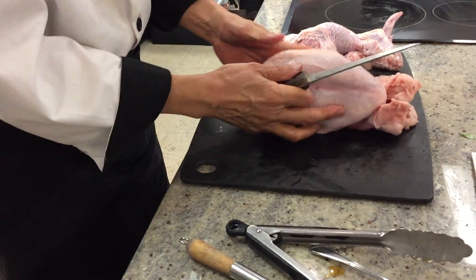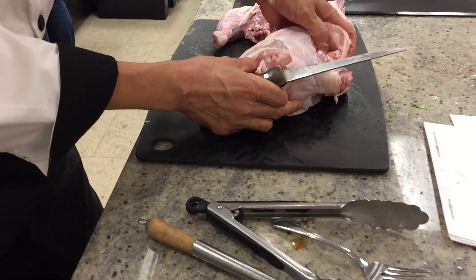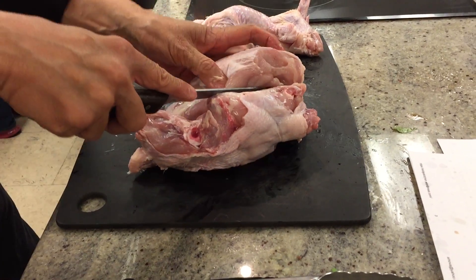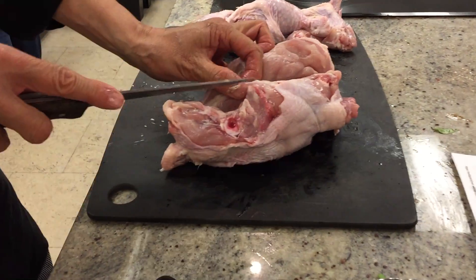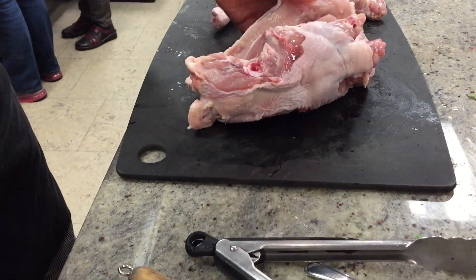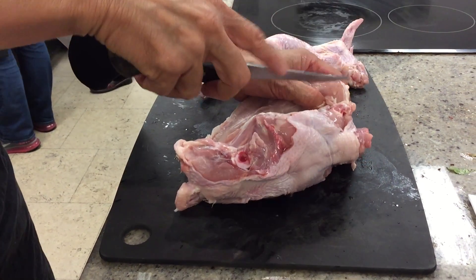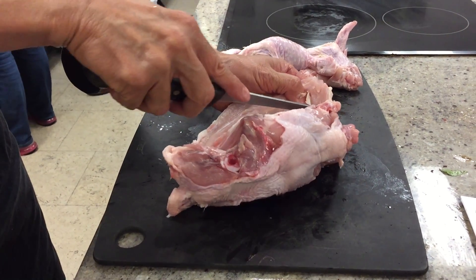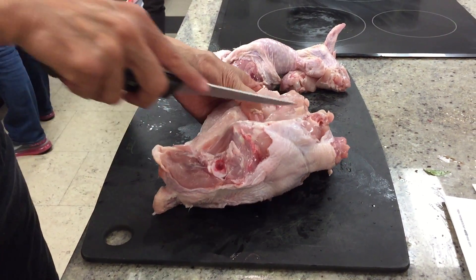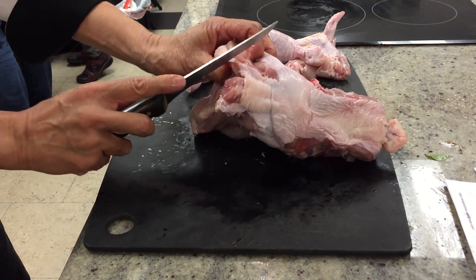Now I'm going to remove the breast. Right here — feel the heavy part of the breast. This is the rib cage, make sure your knife doesn't go inside. Use the tip of your knife, shave it down. You're almost there. Flip it over and do the same thing on the other side.